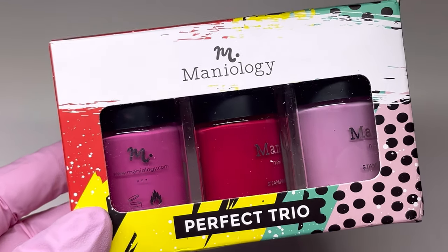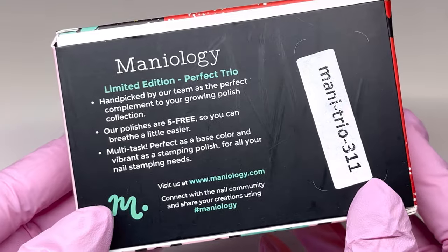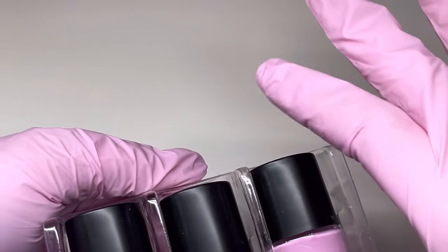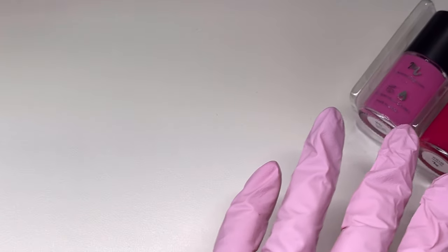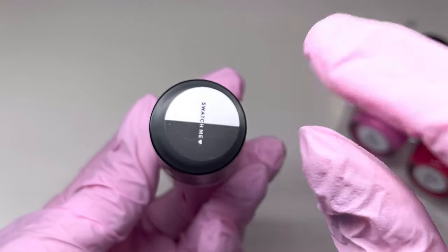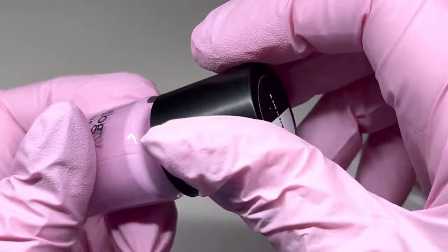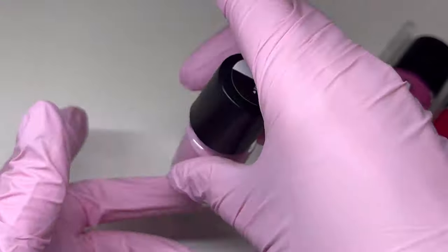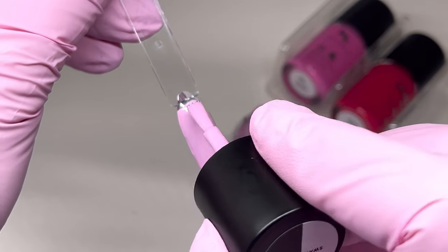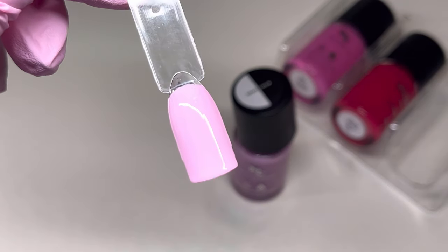Maniology has Perfect Trios, and this one is all different shades of pink. You can purchase them packaged together like this; it's a limited edition Perfect Trio. They're packaged really nicely so they're not going to break in shipping. We'll start with the lightest and move to the darkest. You can do a swatch on top of the bottle so you know what color you have in a drawer — it shows what it looks like on white and on black. This first one is called Blossom — a really pretty pink.